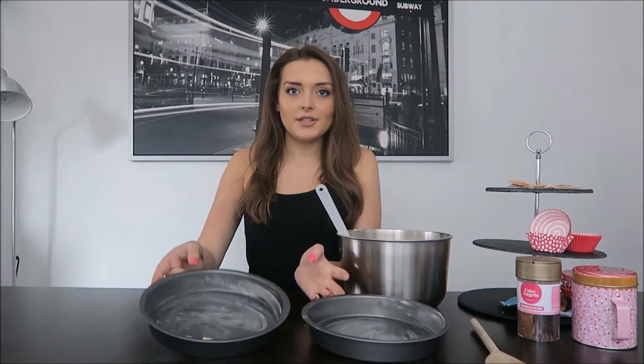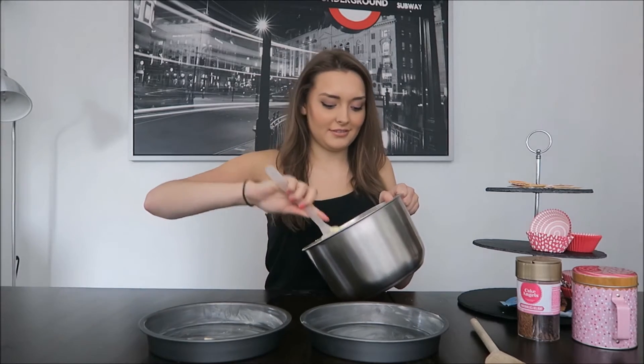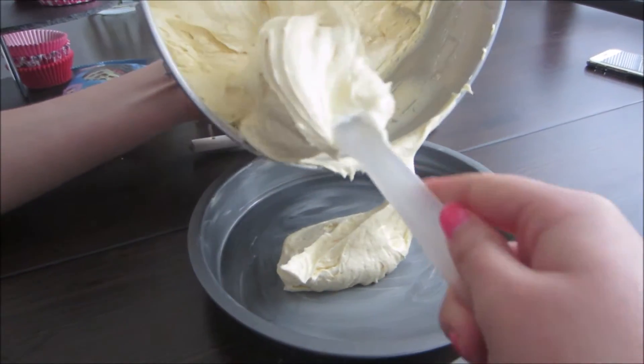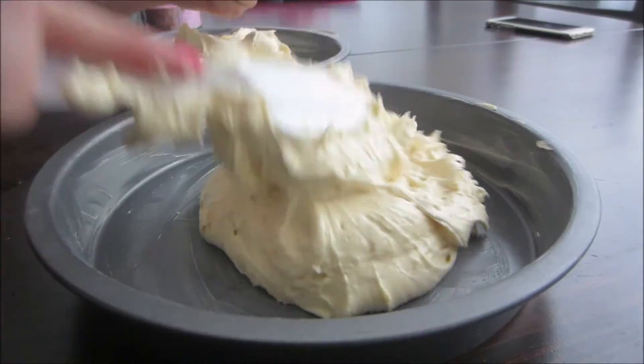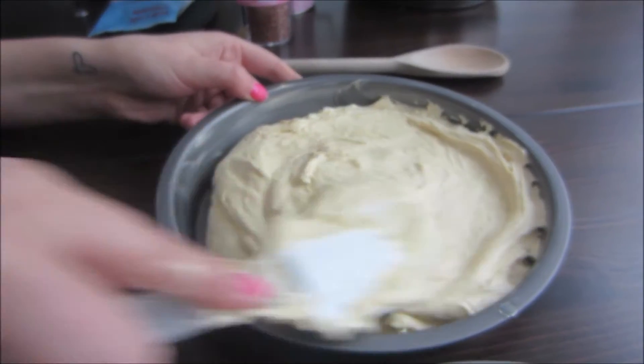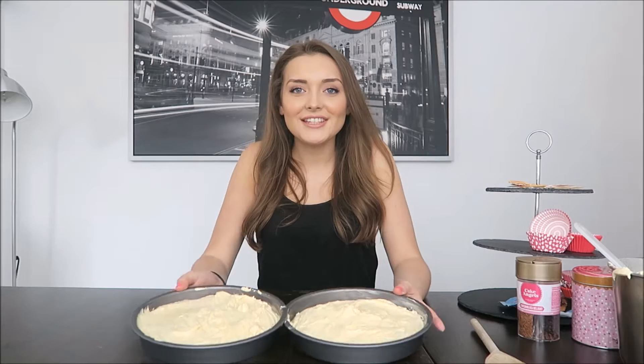Now that my pans are greased, I'm going to separate my mixture into the two tins. The oven should be preheated to 150 degrees and they need to go in for an hour to an hour and a half — just keep an eye on them until they're golden brown. So I'll put them in now.